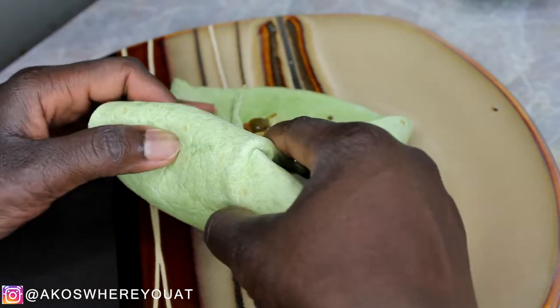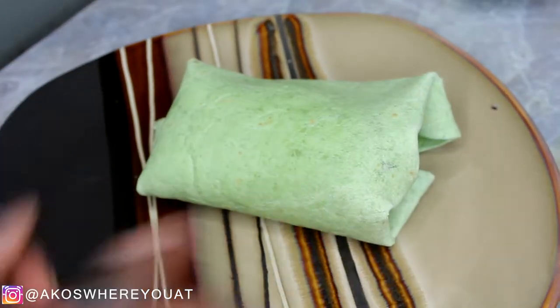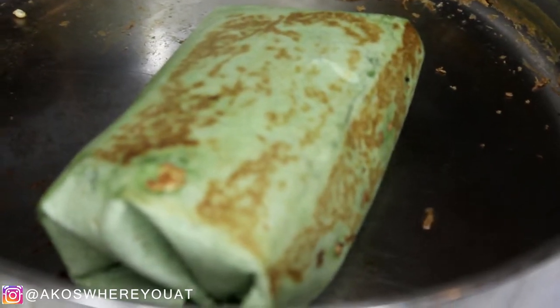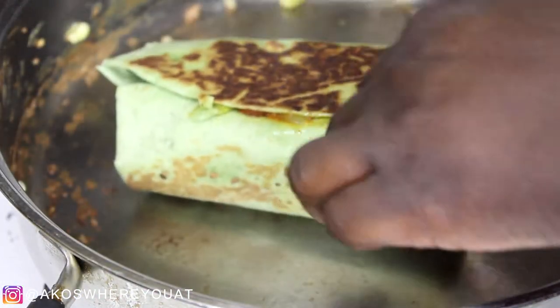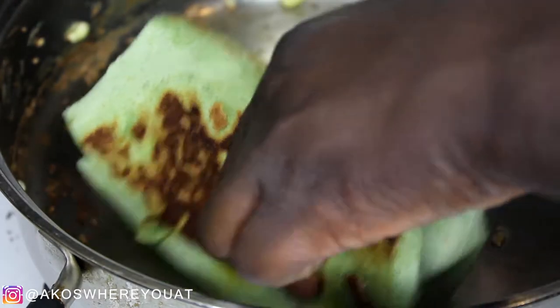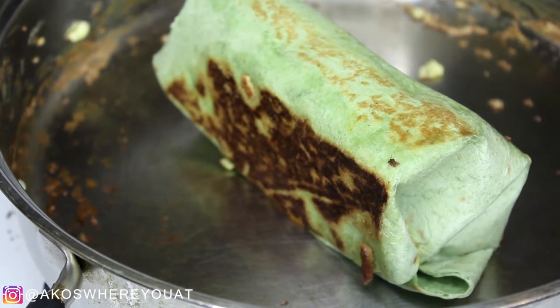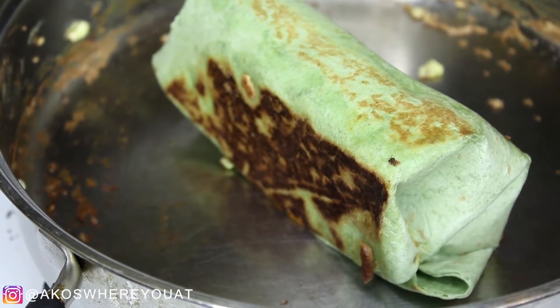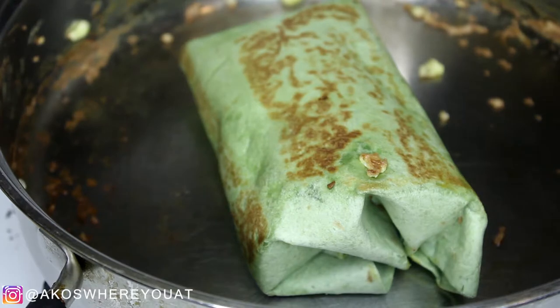To finish up this meal, what really helps make this wrap so good is to put it back in the frying pan and just crisp up the sides a little bit. I put it back in the pan with some coconut oil — you can use whatever oil you want — and just crisp up the sides all over. It gives it a little bit of crunch and I really like the flavor it adds. If you prefer not to do that, you can just leave the wrap as is and enjoy.